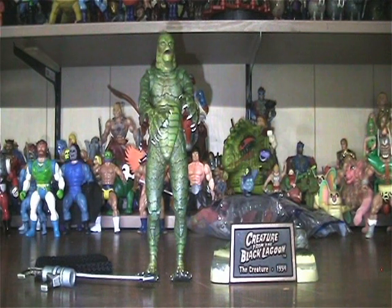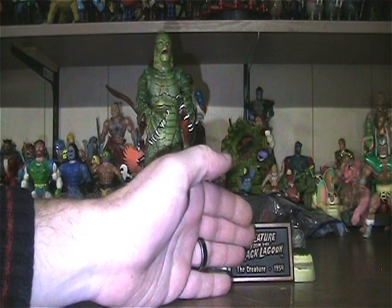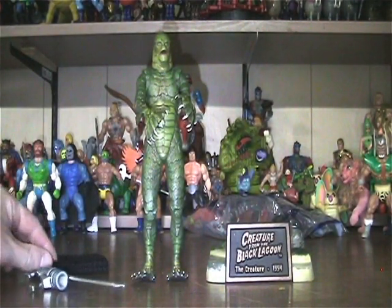Here he is in all his plasticky goodness. As you can see, he comes with a base, a harpoon, and a net. Let's get a closer look at the accessories.